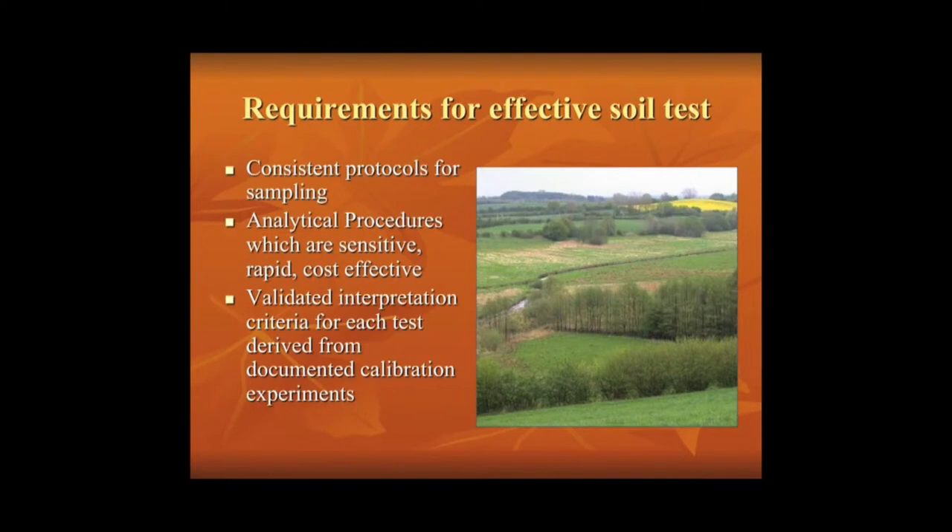Requirements for an effective soil test: consistent protocols for sampling, analytical procedures which are sensitive, rapid, and cost-effective, and validated interpretation criteria for each test derived from documented calibration experiments.